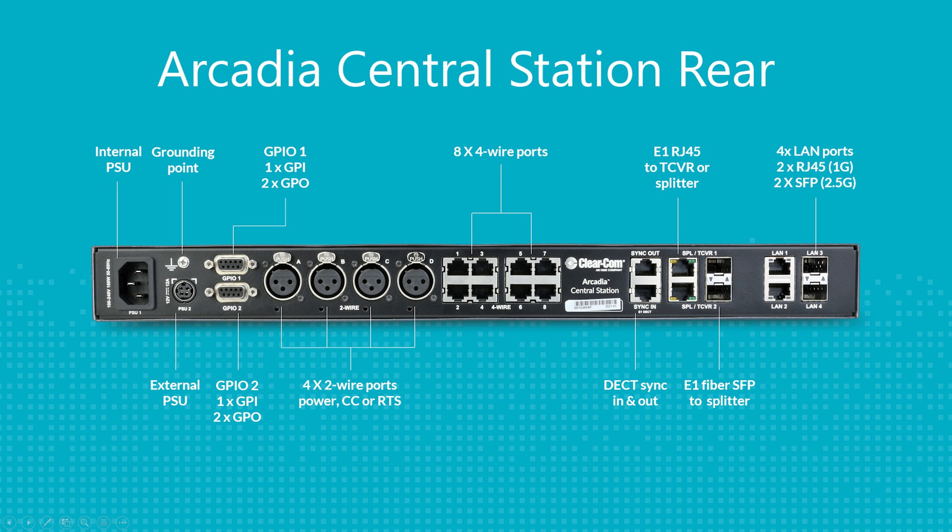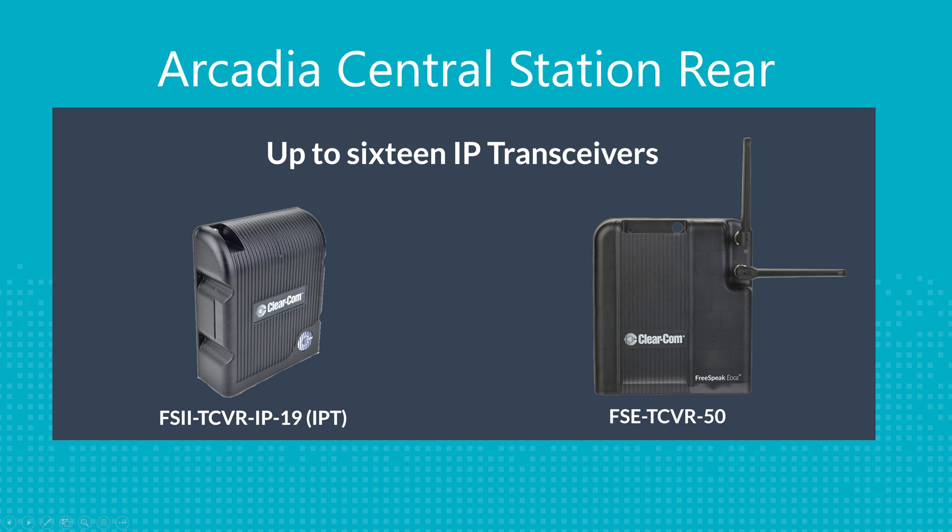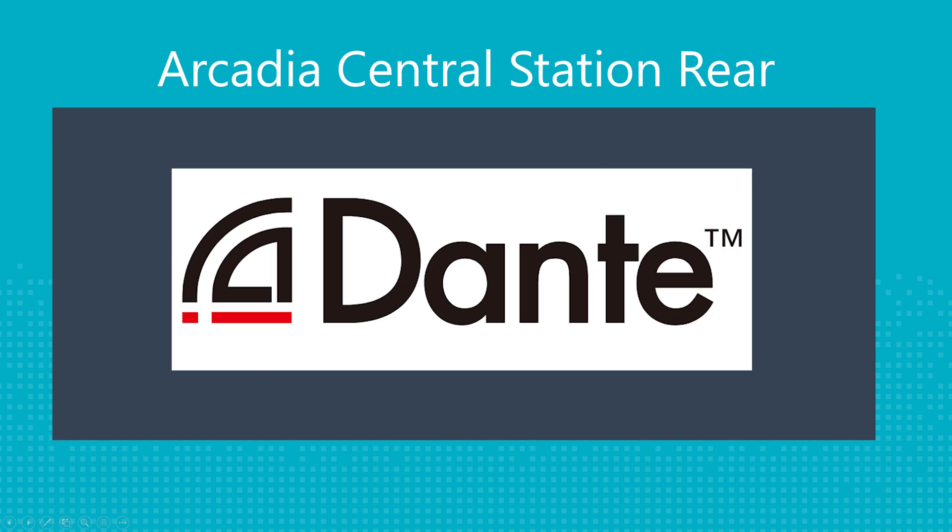On the rear of the Central Station, you have four LAN ports, which are used to connect to your management system — the CCM — which is how you configure the Central Station. There are also AES67 connections for connecting to your IP transceivers, and then your primary and secondary Dante networks.